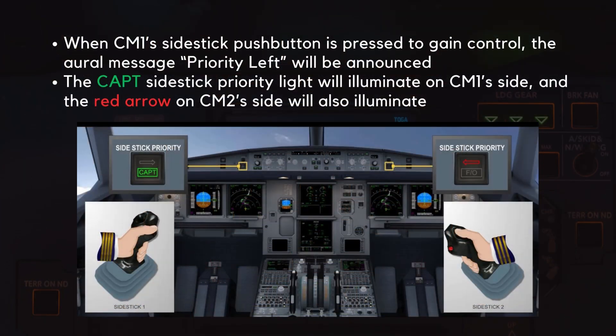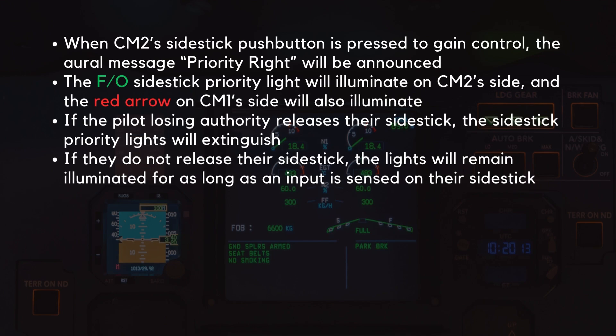When CM1's side stick push button is pressed to gain control, the oral message 'priority left' will be announced. The green captain side stick priority light will illuminate on CM1's side, and the red arrow on CM2's side will also illuminate. The opposite is true when CM2's side stick push button is pressed: the oral message 'priority right' will be announced, the green first officer side stick priority light illuminates on CM2's side, and the red arrow on CM1's side illuminates. If the pilot losing authority releases their side stick, the side stick priority lights will extinguish. If they do not release their side stick, the lights will remain illuminated for as long as an input is sensed.